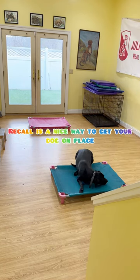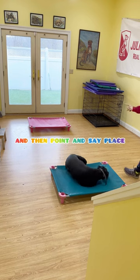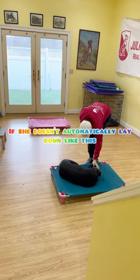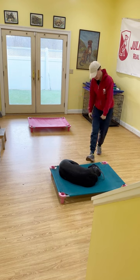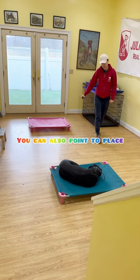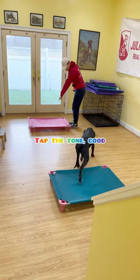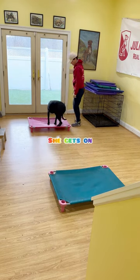Recall is a nice way to get your dog in place. Use your come command and then point and say place. Tap the tone. If she doesn't automatically lay down like this, you can tell her down. You can also point to place if she's in the same room as you. Pepper, place. Tap the tone. Good — she gets on.